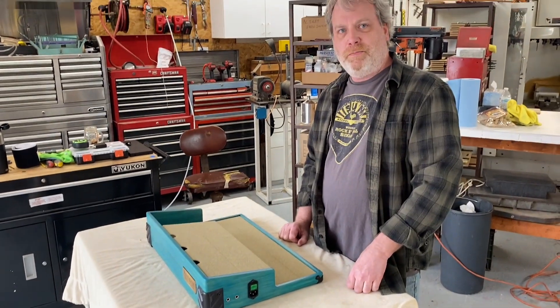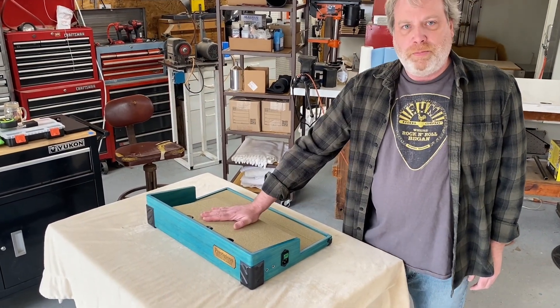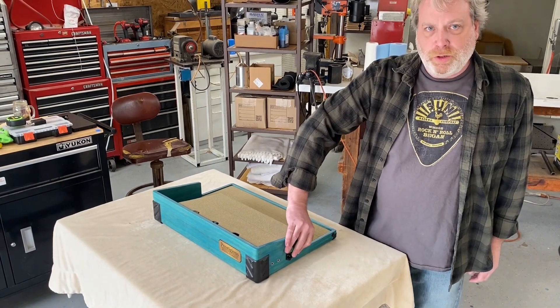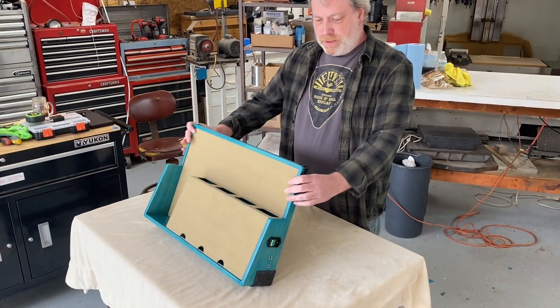It makes setup really quick and easy. We have a lighted rocker switch which powers the pedal board — a lot of people like that feature. So if you're at a gig and you want to shut down your pedal board, you can just flip the switch off; you don't have to unplug it. We've got these corners on the board that keep everything together, secure and protected.